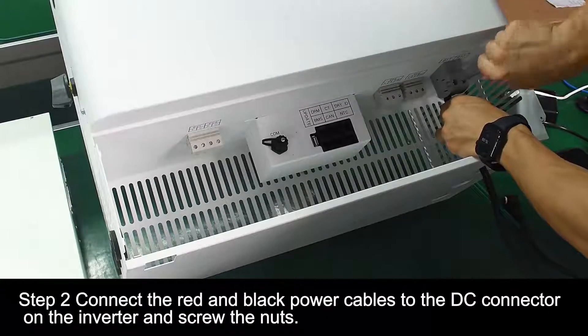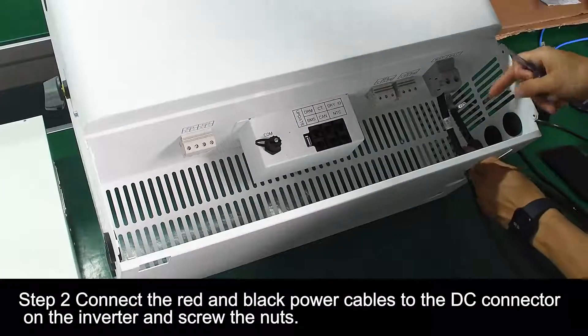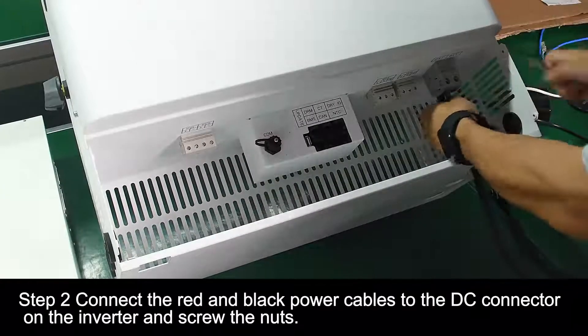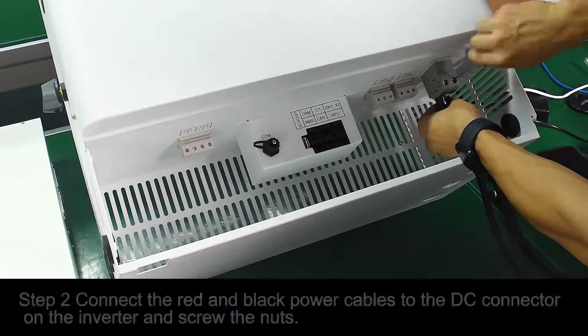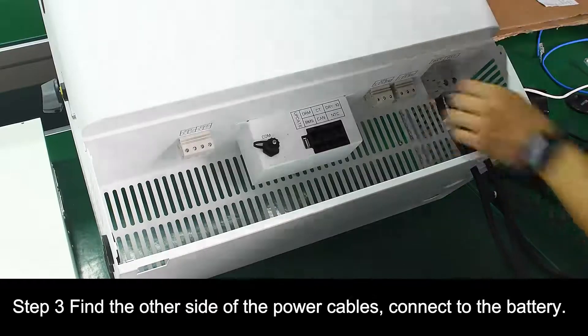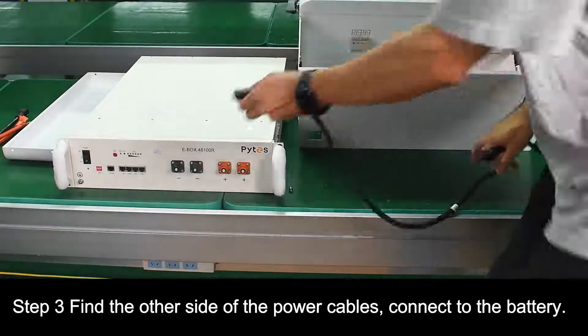Step 2: Connect the red and black power cables to the DC connector on the inverter and screw the nuts. Step 3: Find the other side of the power cables and connect them to the battery.